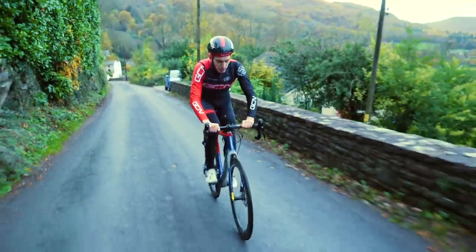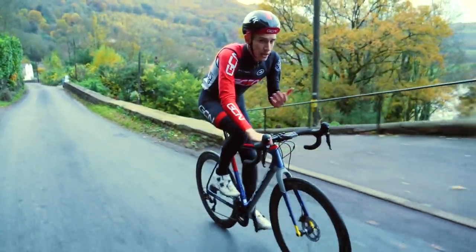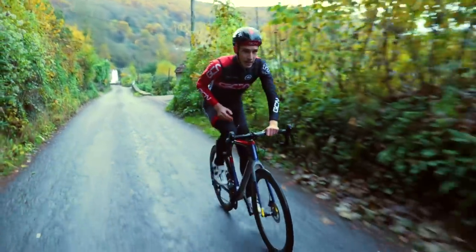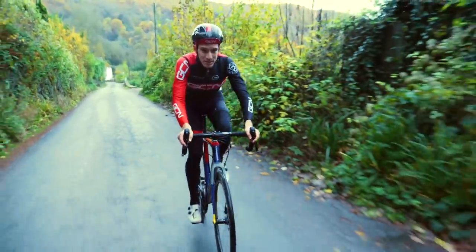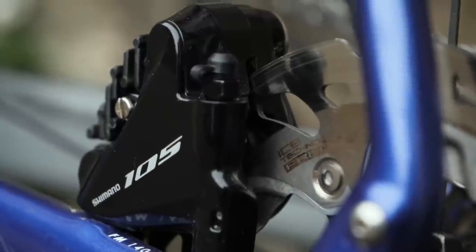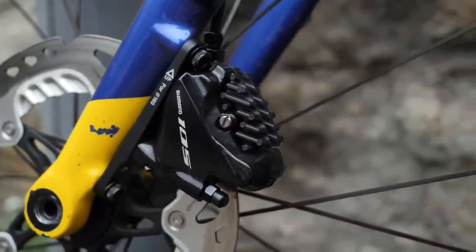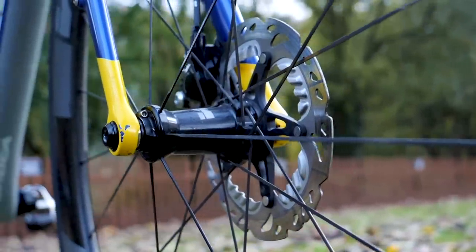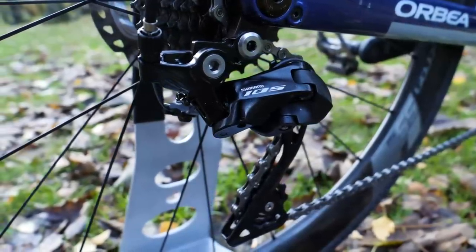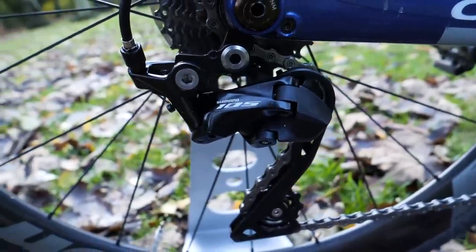What can be said about disc brakes that hasn't been said before? You get more power, though that's not really the point — you get more modulation, which gives you more control. As we're getting towards winter, durability in poor conditions really makes them stand out. Down at the caliper, it's flat mount. The new rear mech has been designed using Shimano's shadow technology, meaning the derailleur has a much lower profile and is tucked underneath the rear cassette.